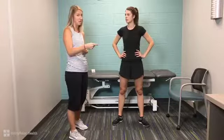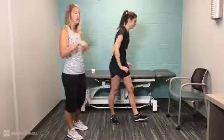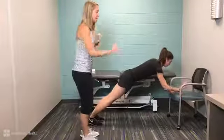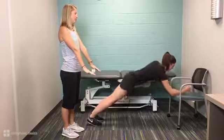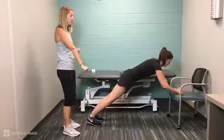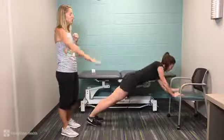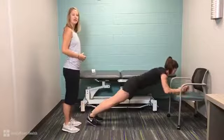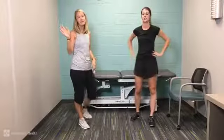Maggie is going to do one more plank exercise as a progression — an up-and-down plank, just for 30 seconds. She's going down onto her forearm and back up, nice and slow, starting with the right arm down then bringing the left arm down. We'll do 15 seconds with the right arm first, then switch to the left arm first, making sure both arms get the lowering motion and the pushing up. She's doing a really good job keeping that torso nice and tight and not letting that low back sway.